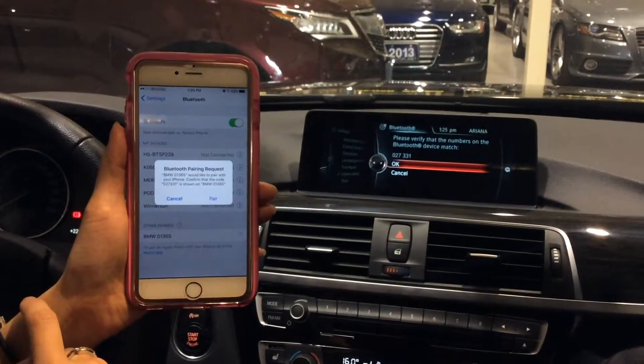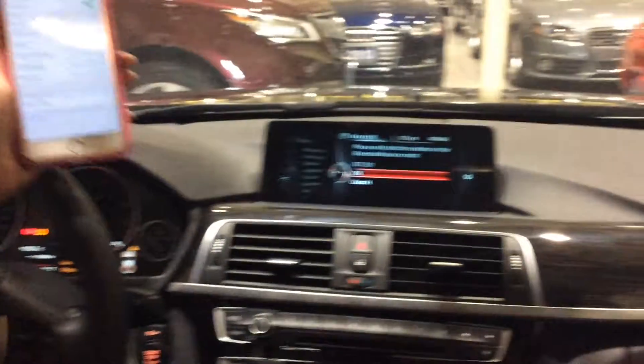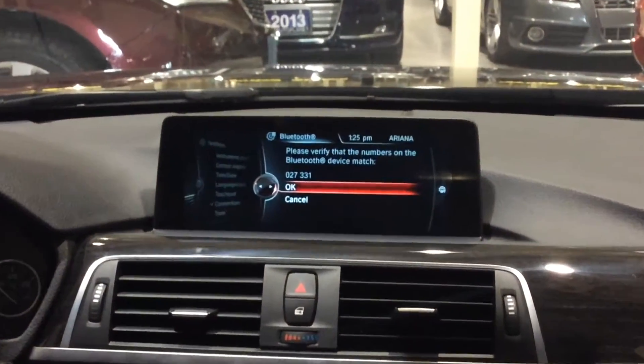And then it would ask me 'Would you like to pair your iPhone?' I would select pair on the screen in the car here. We would select OK.